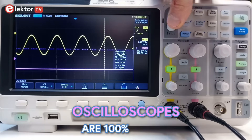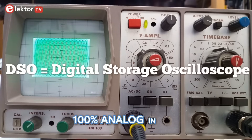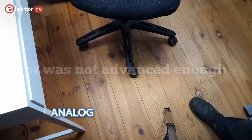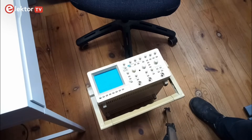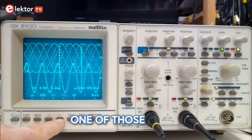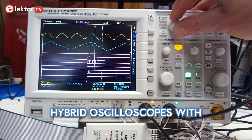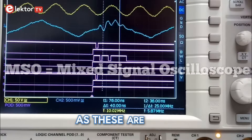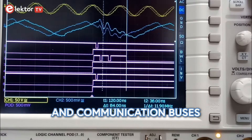Today, oscilloscopes are 100% digital and they are called DSOs. Oscilloscopes used to be 100% analog in the past, because digital technology did not exist yet. Analog oscilloscopes are bulky and limited and you don't want one unless you have very special needs. There have been hybrid oscilloscopes as well that could do both, but you don't want one of those either. By the way, do not confuse these hybrid oscilloscopes with so-called mixed-signal oscilloscopes, or MSOs, as these are DSOs with special features for digital signals and communication buses and things.